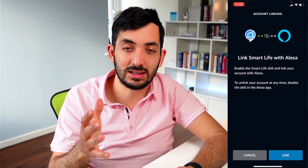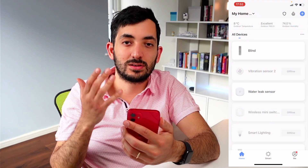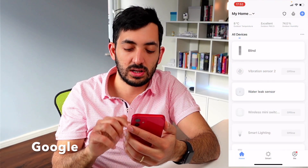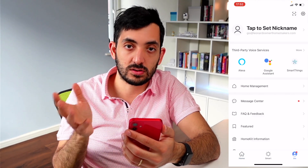You will need to authenticate with your username and password. Now let's try with Amazon's voice assistant: 'Open blinds.' As you can see right behind me, it's actually lifting up.